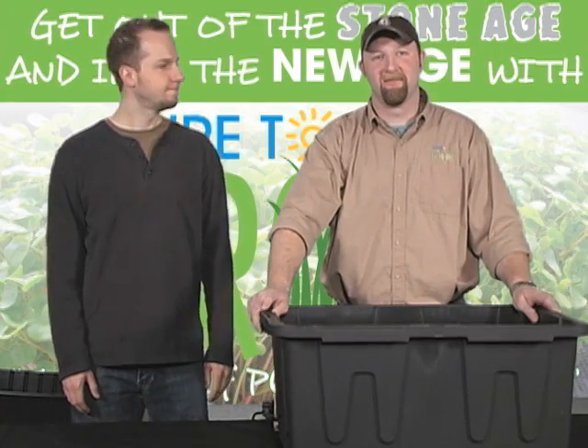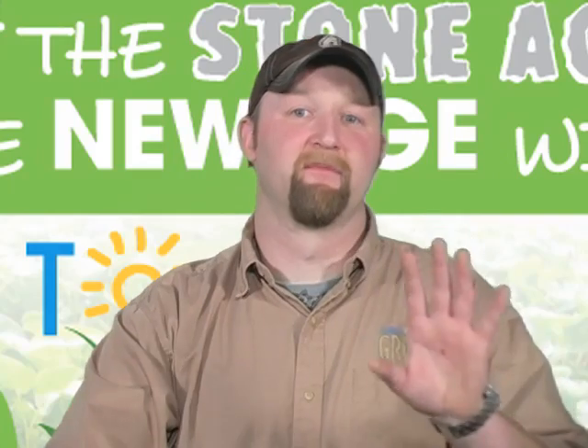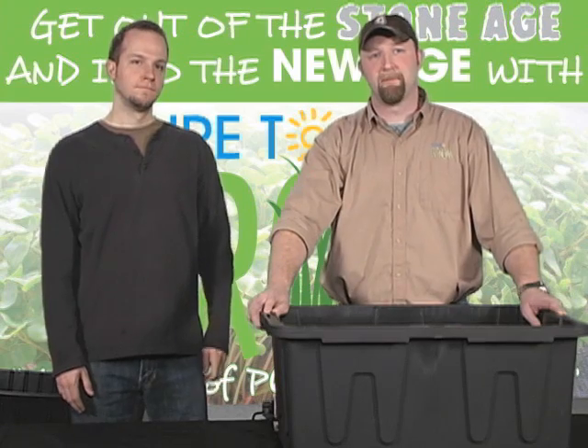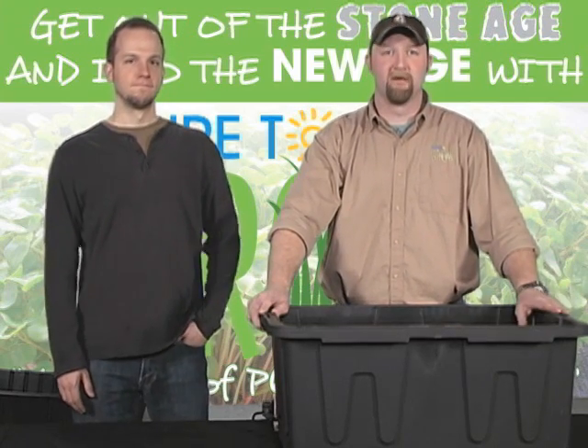Hey everybody, Matt DeGroir here, live again from the Sure2Grow studio. This is part two in our five-part series in which we're discussing which hydroponic system is best for you, and we're going to build four of those systems. This is the first one we're going to build — a top drip slab system employing quantum trays.